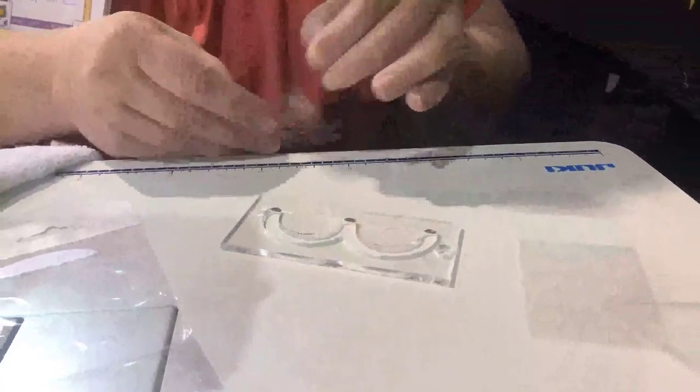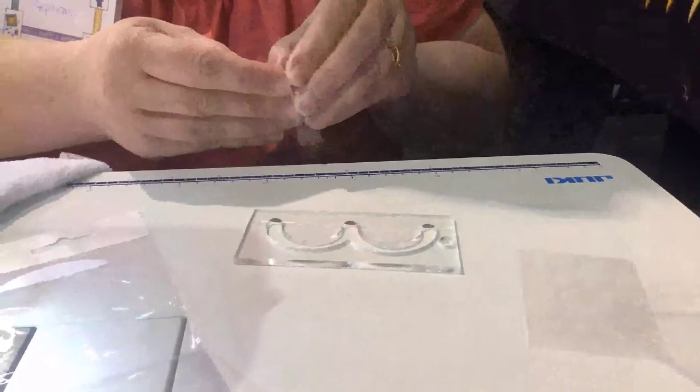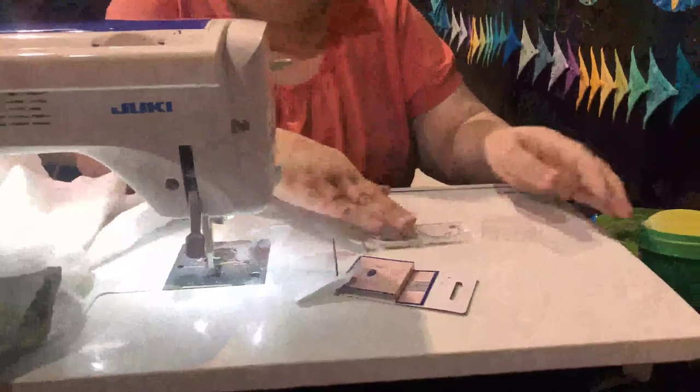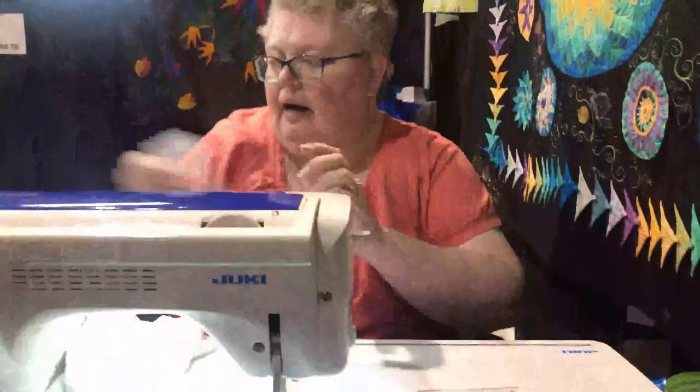More is always better than less because you can't be too grippy. Depending on the size of your template, anywhere between four to five — this one I'll probably do five. If you still notice sliding, add a couple more. They're a nice rubbery texture so they don't slide around on your fabric, and it's really important that your fabric and your template move together.